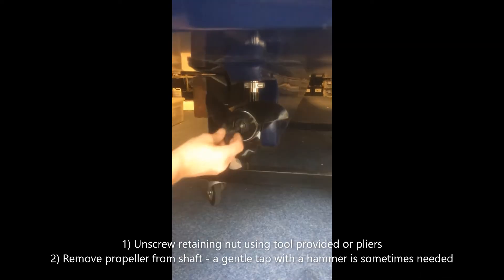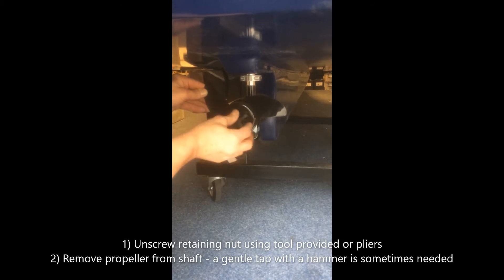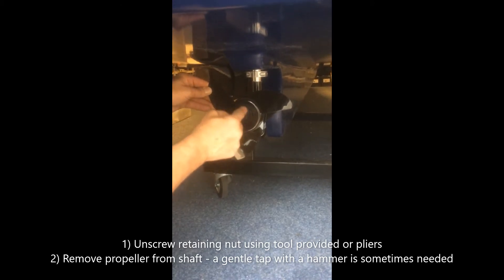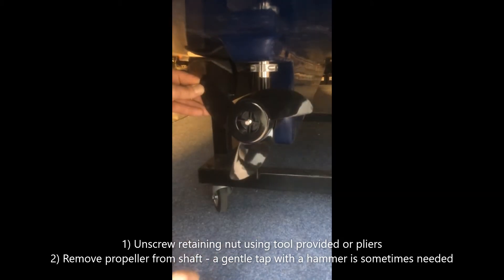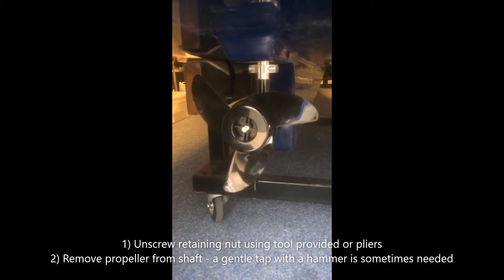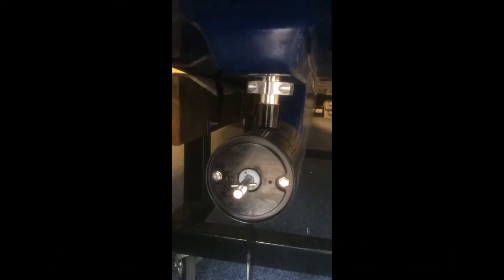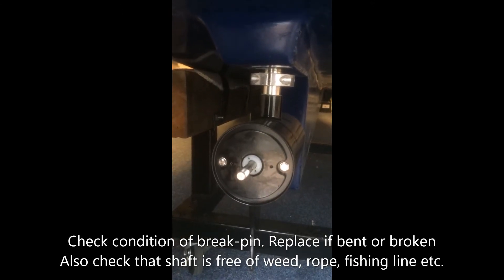Loosen the nut on the front as shown. Hold the propeller tight and unscrew the nut. Then pull the propeller towards you and it'll come off the shaft. You can then remove this.